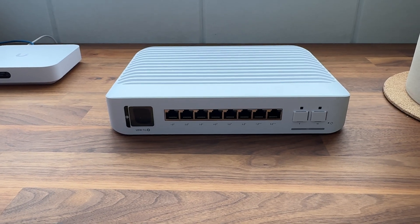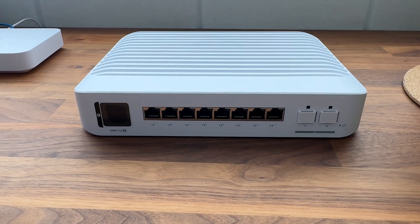I'm going to be unboxing the UniFi 8-port POE Switch Pro that I'll be deploying at a local Mexican restaurant. I'll also go over some of the features and the setup process for this switch.